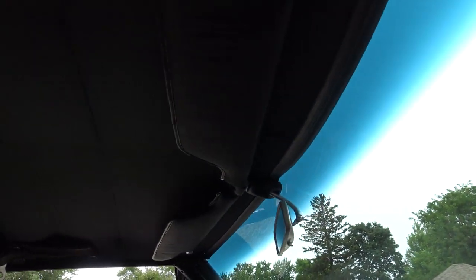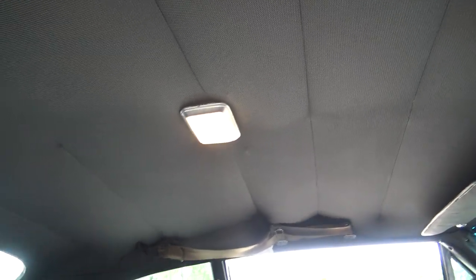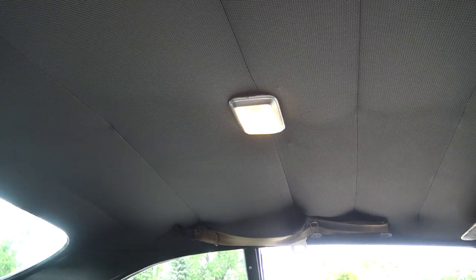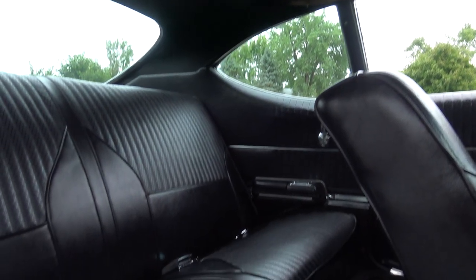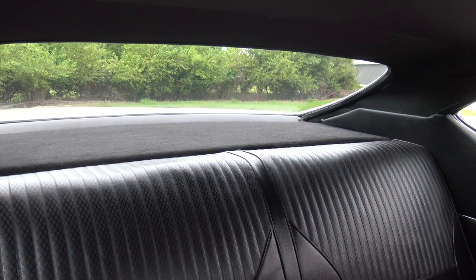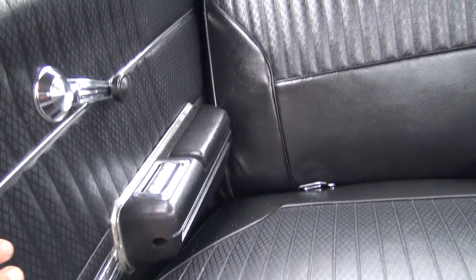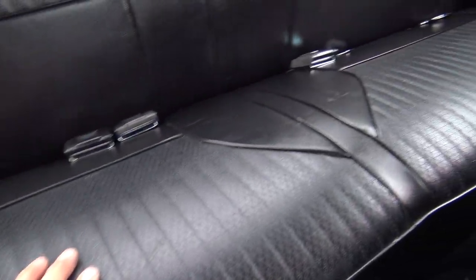Our headliner is great. The dome light works. I did see there's one little slit right up here on the very front of the headliner in front of the visor. Other than that, the rest of the headliner is fantastic. Rear sail panels look good. Back door panels look good. Back shelf is done very nicely. The seats are excellent — I don't see any rips or tears anywhere in the top of the seats or in the seat seams themselves.